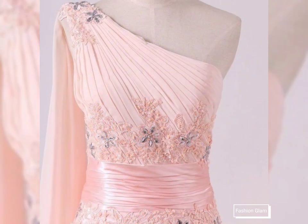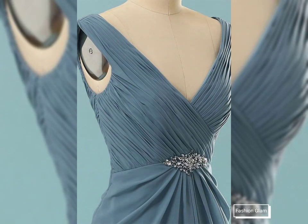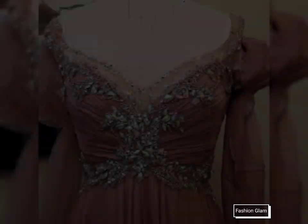You will also find different types of embroidery videos, embroidery designs, embroidery patterns, all types of crochet and jewelry collections, gold jewelry collection, and crochet jewelry collection on our channel.